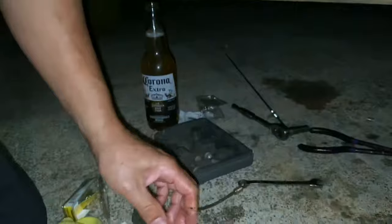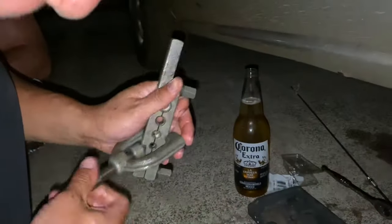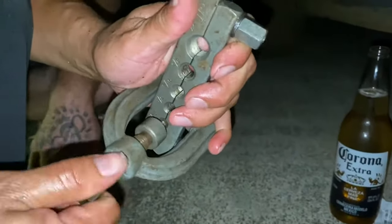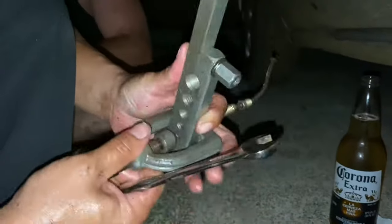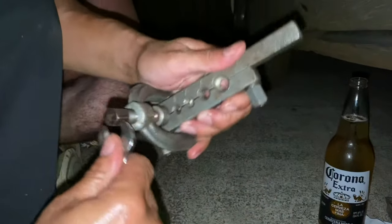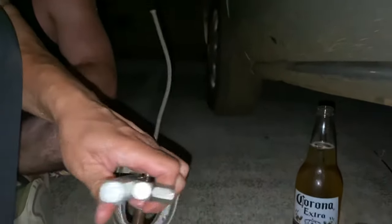This is the factory flare which is good and all, but sometimes you gotta improvise. Always go back and check - make sure your flare is coming out straight. If not it will leak. Keep that in mind - you don't want to work twice, you want to do it once and get it done.